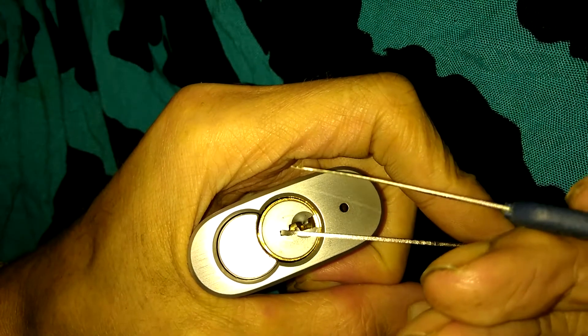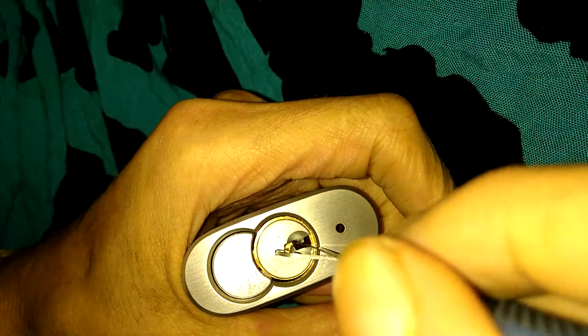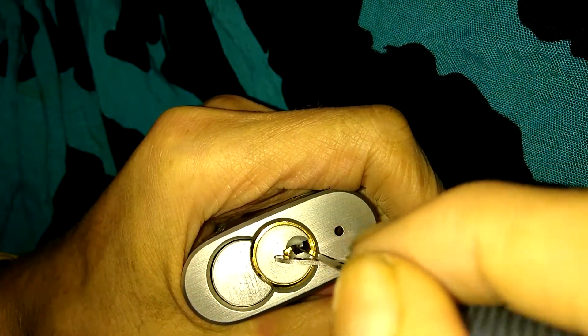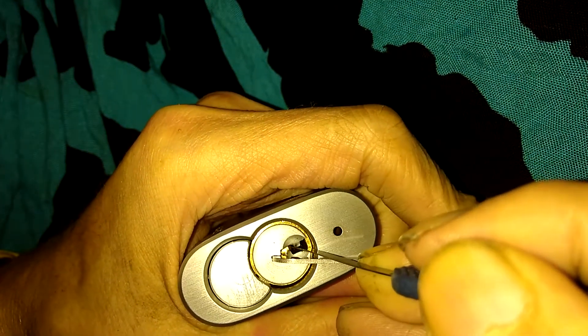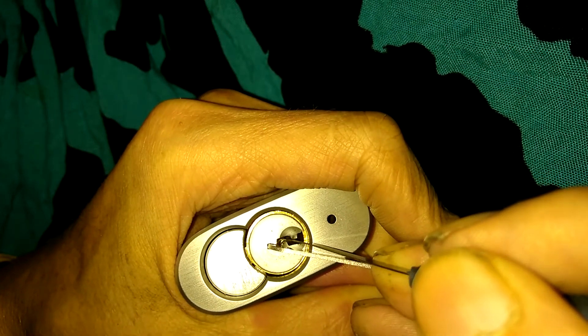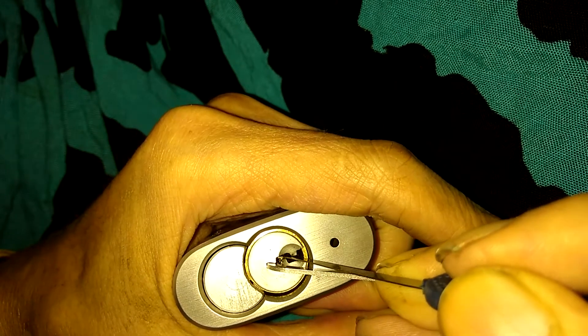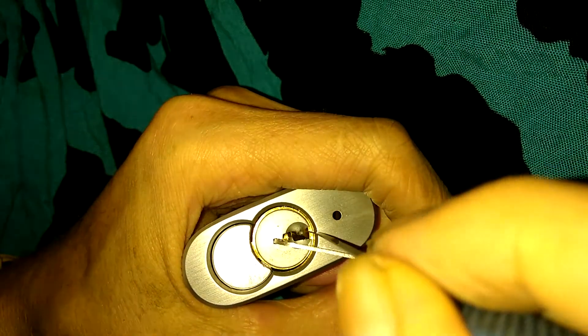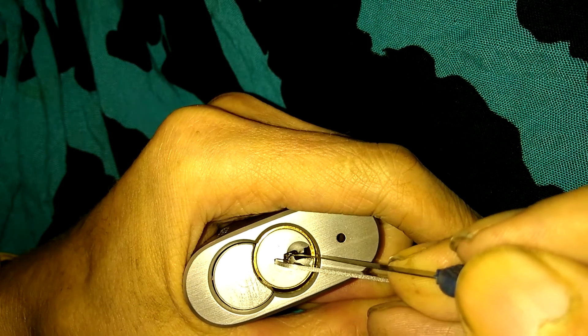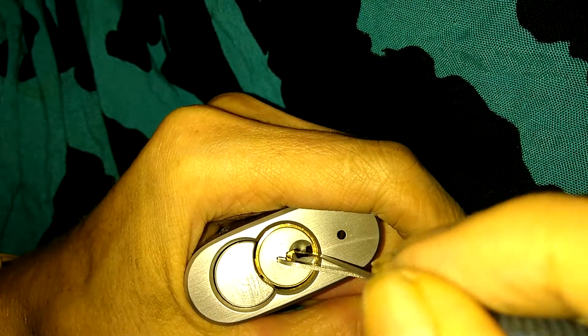To pick the lock I'll be using a Peterson 15,000 hook pick. I've already bent it just a little bit trying to get it around that warding. Pin one: nothing. Pin two is kind of spongy — two is set, dropped into a false set, back to one now. Counter, got it pushed way up there — I think I got it set... maybe not. Let's try one again.